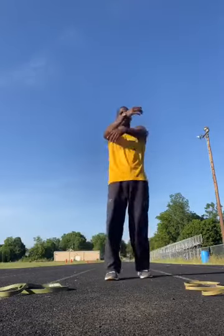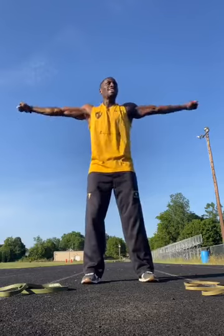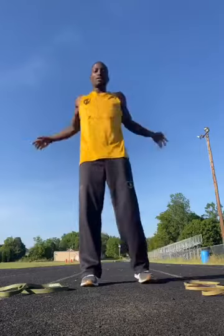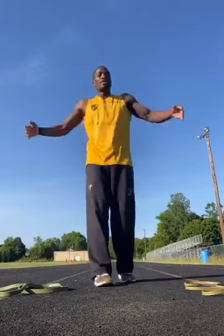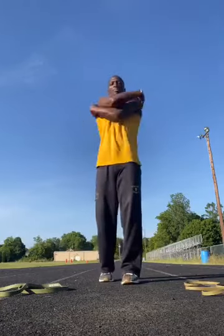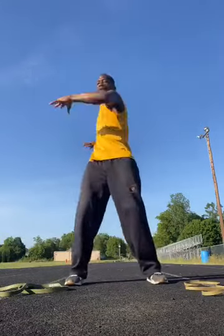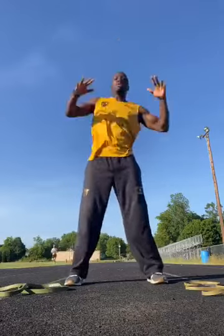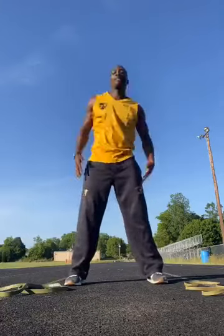Hug yourself — hug yourself. Arm circles, forward, small circles. Shout out to Miss Hall. Going back — there you go. Back to hugging yourself. One of my clients is here, I try to take advantage of the time but time is short. I'll be on a little later to do another five-minute clip. Let's go waist twist. Leaning overs. Back to waist twist.